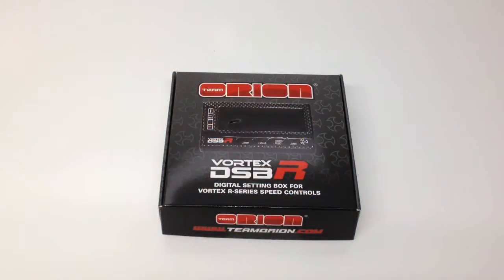Alright guys, Rich here from the RC Network. This is going to be a quick little unboxing of the Team Orion Vortex DSBR. This is a digital setting box for any of the Vortex R series speed controls.